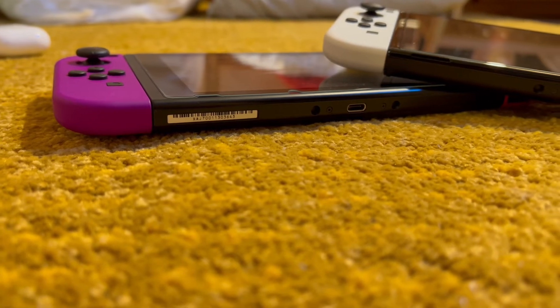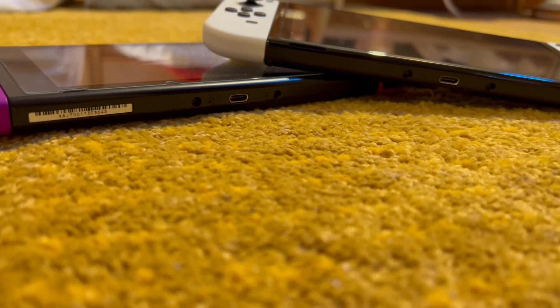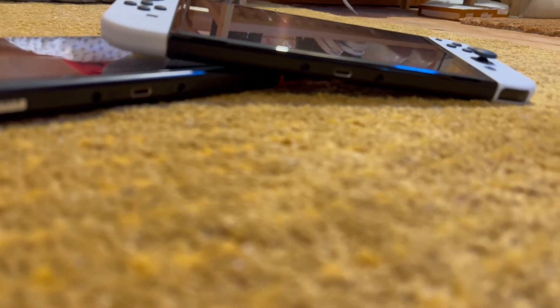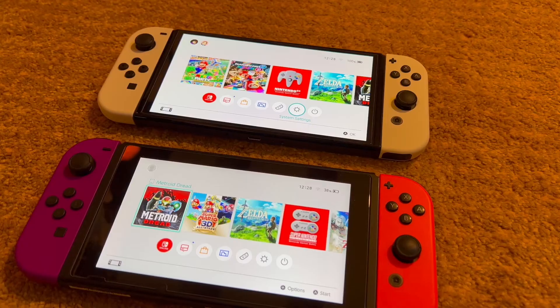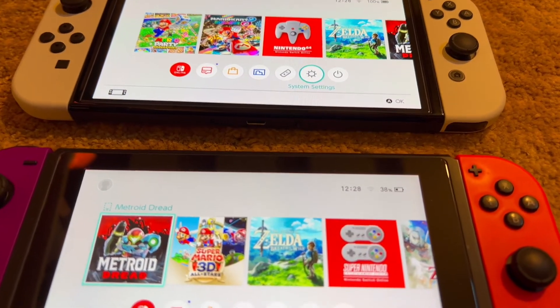This begs the question of whether the Switch OLED is actually worth it. So far, we've only clarified that its main difference is the increased size of its OLED screen. Yes, it is lovely, and yes, it does bring a new element to playing in handheld. However, this alone doesn't justify buying it if you already own one.